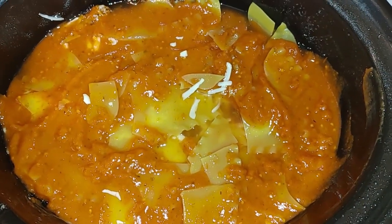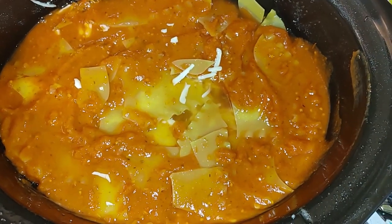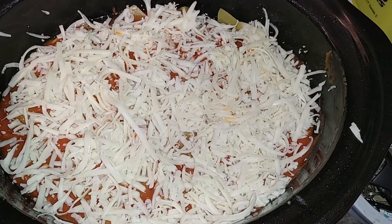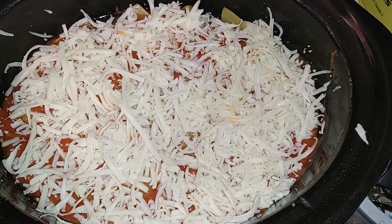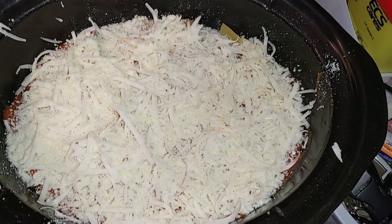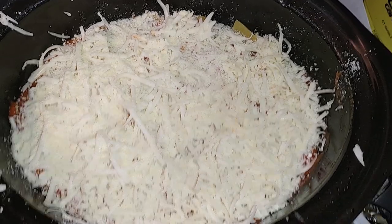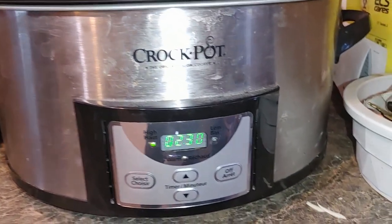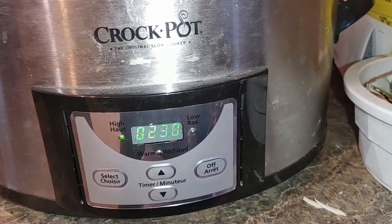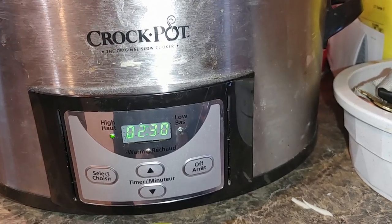Lastly, we'll put the remaining cheese on top of our lasagna and set our crock pot. This is something you could do in advance — make it the night before, turn it on, and you have a nice hot meal when you come home. We used the last of our cheese, then sprinkle some parmesan cheese on top and dust it over. Then we get ready to put the lid on and set the timer. You can cook this for two and a half hours on high or four and a half hours on low. I've set mine to two and a half hours — just let it go and cook.